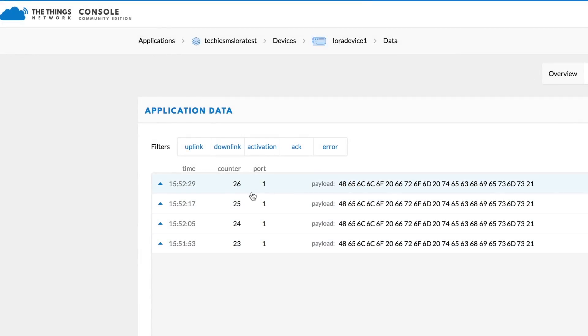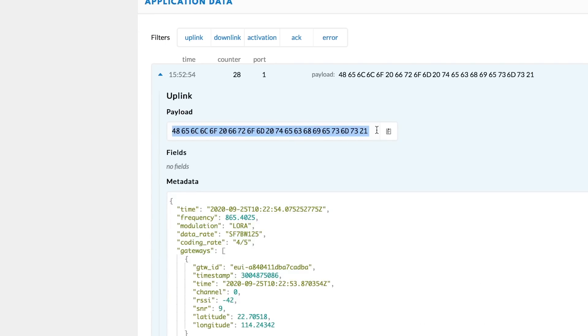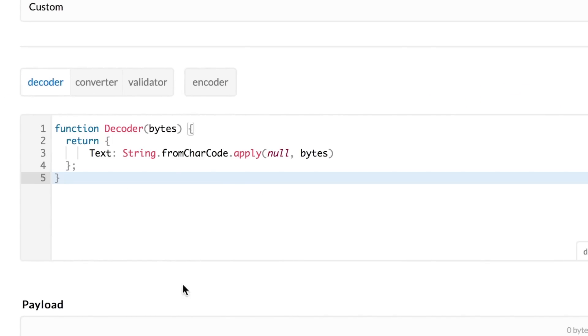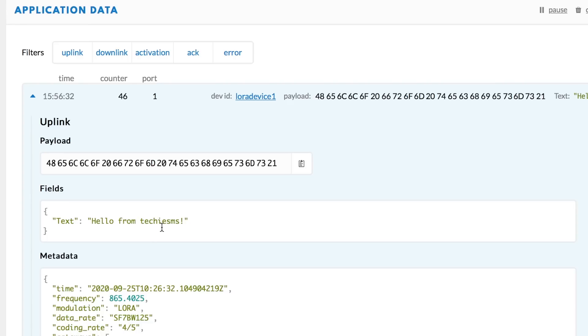After the fix, opening the TTN console showed data arriving successfully every 10 seconds, and the status was updating frequently. However, the data displayed in hex format rather than the original string 'Hello from Techie SMS.' To fix this, click on Payload Formats, paste the provided decoder code, and click Save Payload Function. Now in the Data view, the actual string sent via LoRa node is visible.